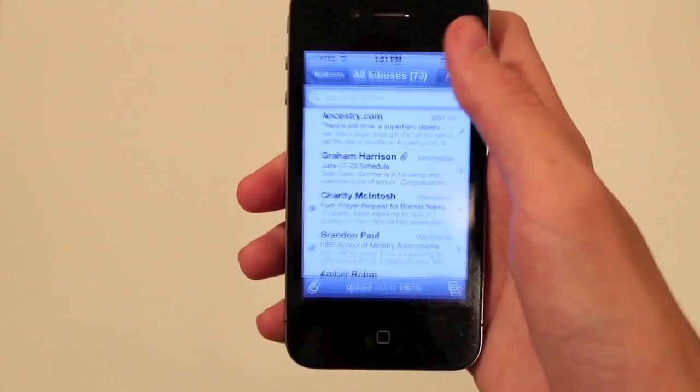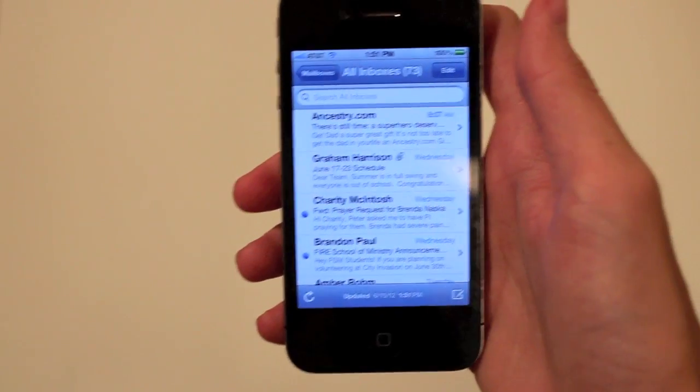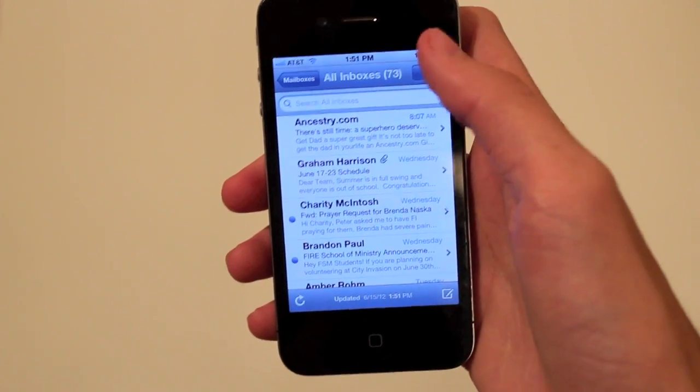So you load up your mail and let's say you want to mark all of them as read, but you don't want to go through and mark all 78 of these messages — or 73 or whatever — as read. So how are you going to do that? Let me show you.